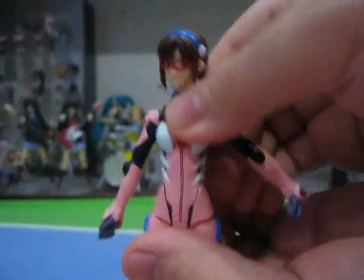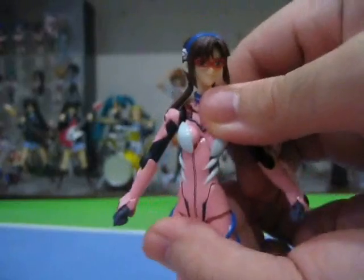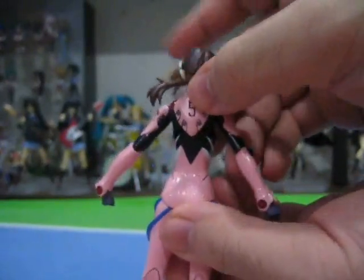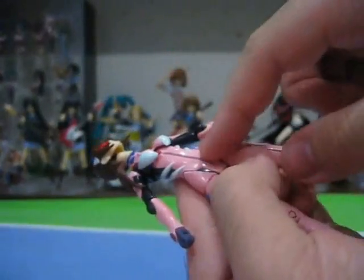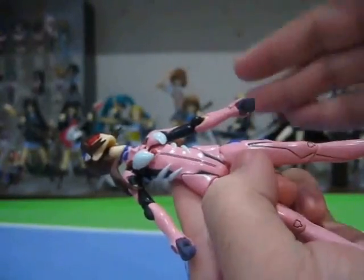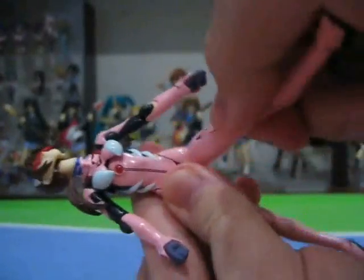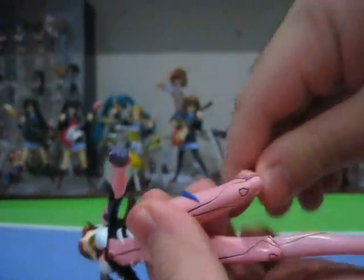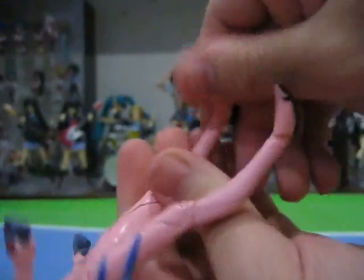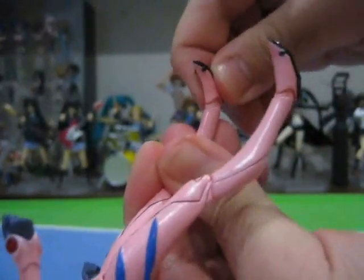Her upper chest joint is simply amazing. It can rotate side to side, up and down, and it's so smooth. No matter what pose you decide to leave her in, it looks extraordinarily natural. Unfortunately, there is no waist joint on Figma Mari, but I can understand that some articulation had to be compromised to retain the sleek look of her plug suit. Her legs can move forwards and backwards, in and out, and rotate side to side — standard Figma fare. Her knees can move forwards and backwards. And as for her feet, they can move forwards and backwards, rotate side to side, and swivel side to side as well.